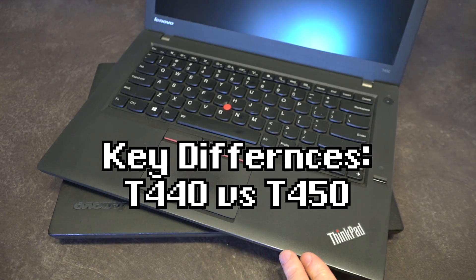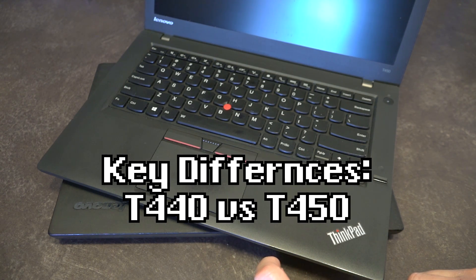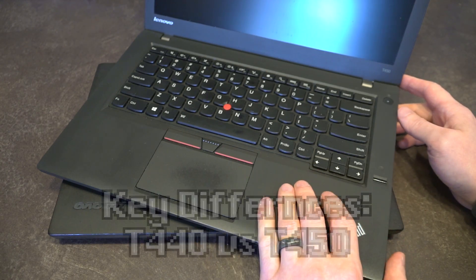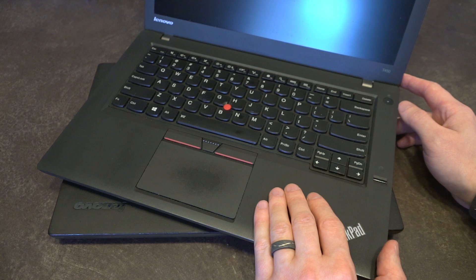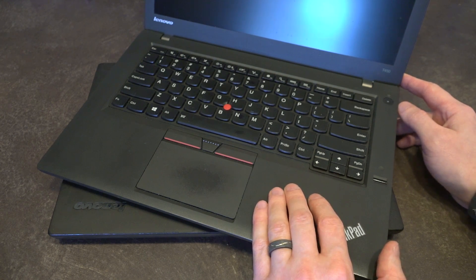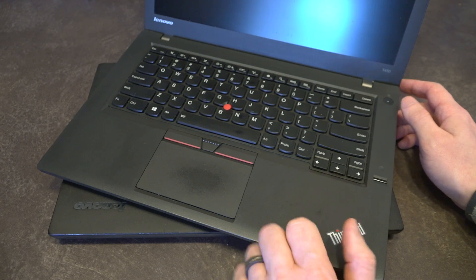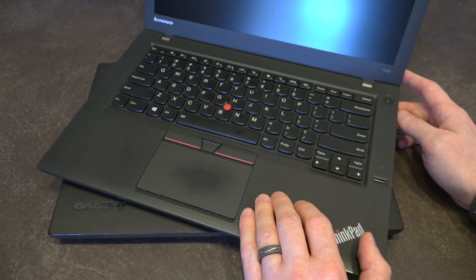Let's work through some of the updates that happened between the T440 and T450 design. The primary difference was a new series of CPUs and GPUs made available on these units, but there was another change in the background that many ThinkPad enthusiasts today still consider very controversial — and that is the soldered-on CPU in the T-series line.